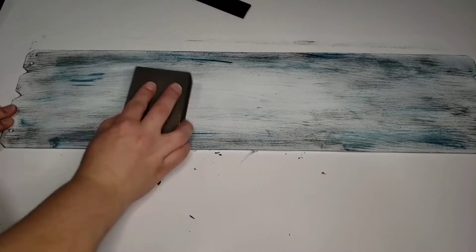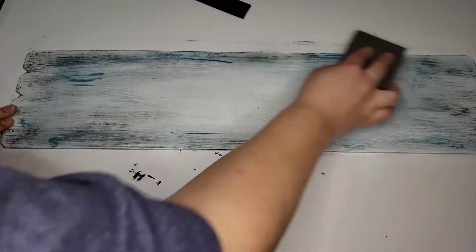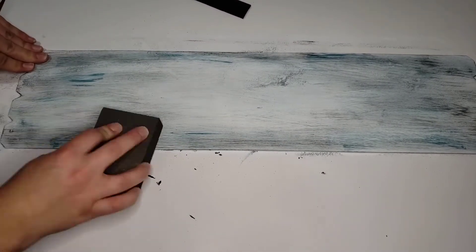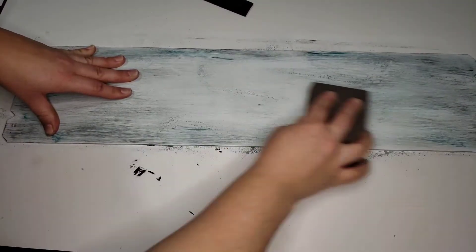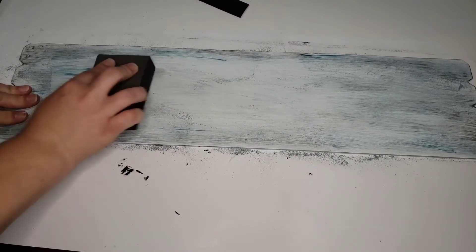Here I'm showing how I sanded it. I just took a little sanding block from the Dollar Tree and lightly ran it over, especially the areas where I may have put a little too much paint, just because I wanted a nice blended look.